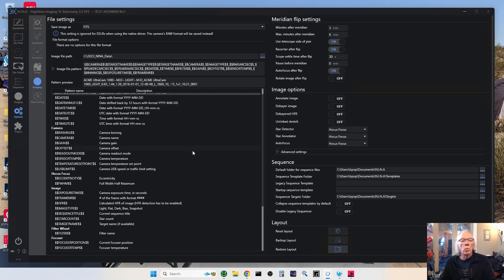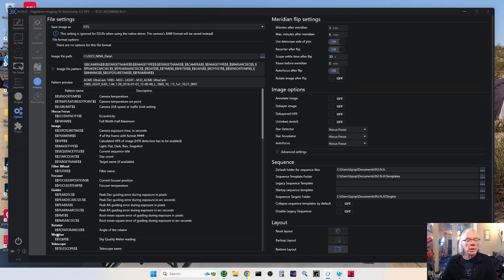So what I would do is use this file naming pattern here, put it in as a light frame category, and add the rotator angle into the pattern. Now my files will have the rotator angle written into the file name.